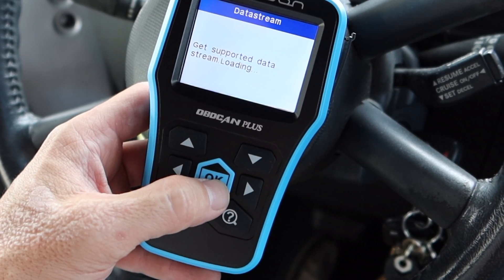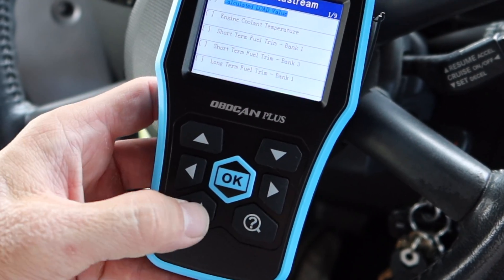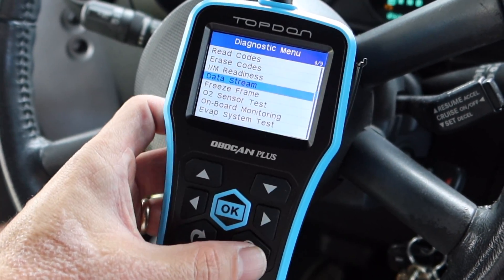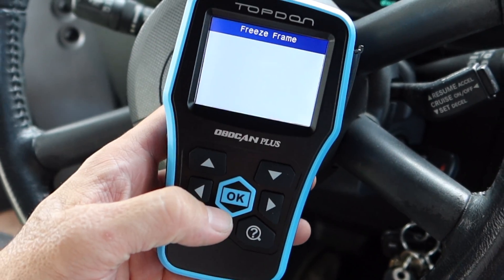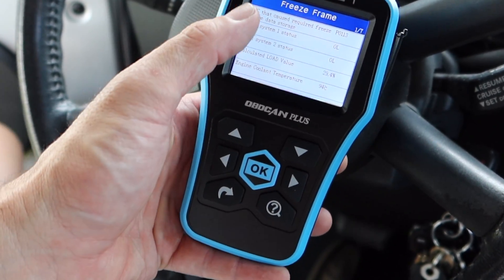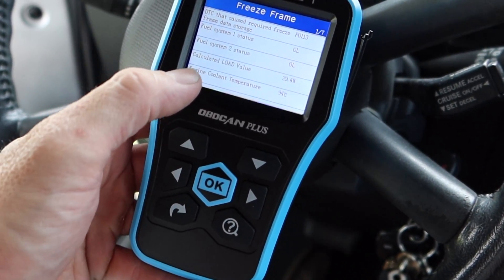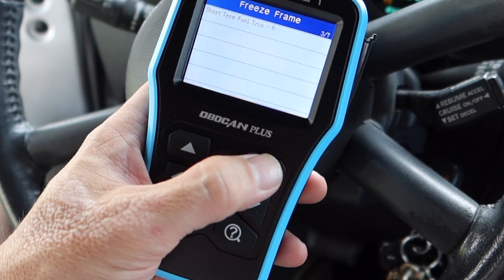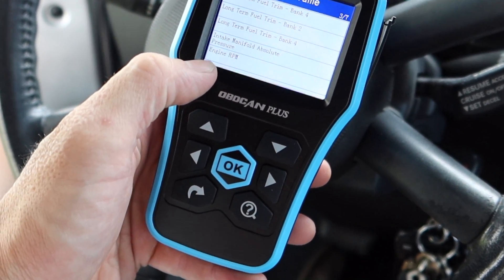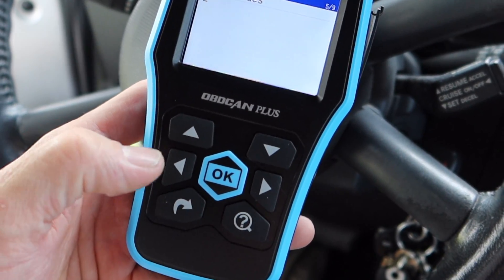Going to 'view graphic items' - that basically allows me to just choose which data parameters I want to see. There are nine pages of those. Then freeze frame - that'll tell me exactly when the check engine light occurred. Seven pages of data - if you're trying to do diagnostics this is really really handy, especially if you want to know how hot the car was, what RPM, and what speed it was traveling. Vehicle speed was zero miles an hour and engine RPM was 1094. That's really handy stuff.